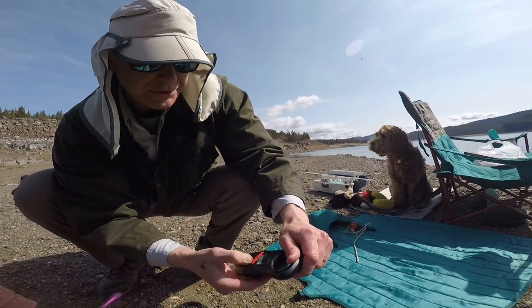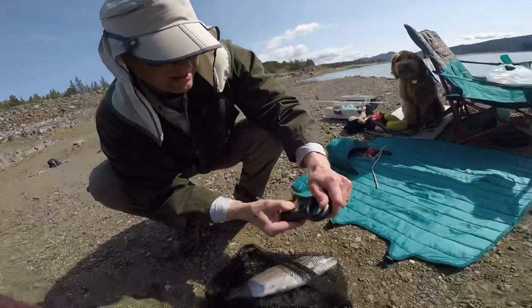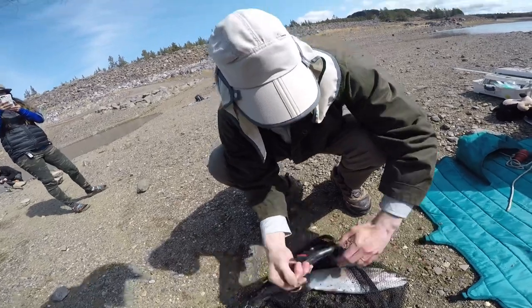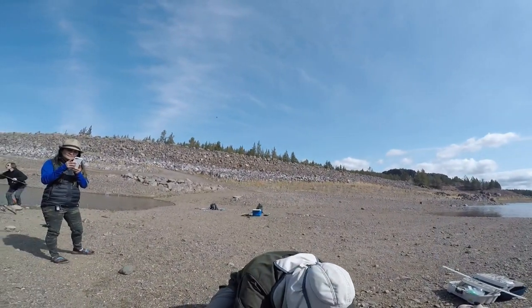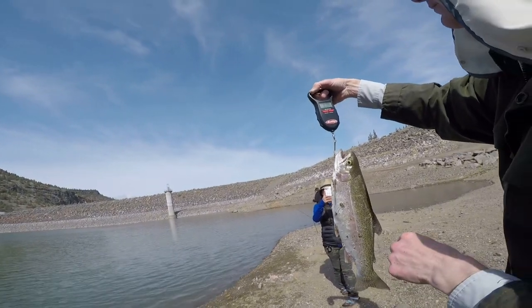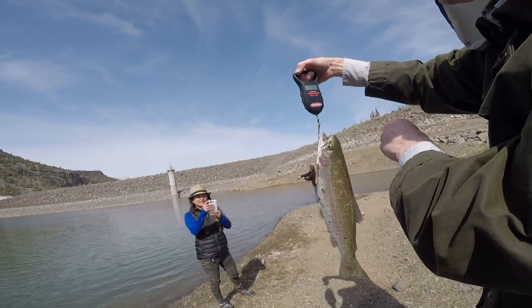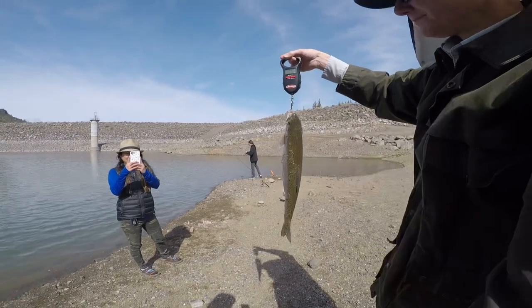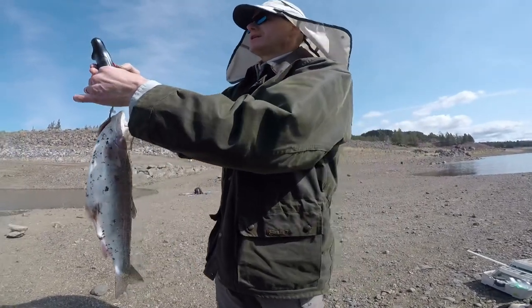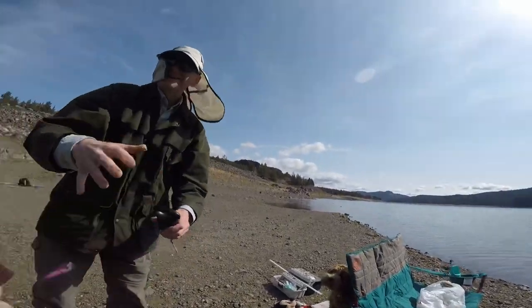The scale reads in kilograms — it says 6.2 kilograms. To convert: 6.2 times 2.2 to get the weight in pounds. That's a nice one! I've never caught a trout this big in my life. I need to get back to shooting that how-to video — that was amazing and super exciting!